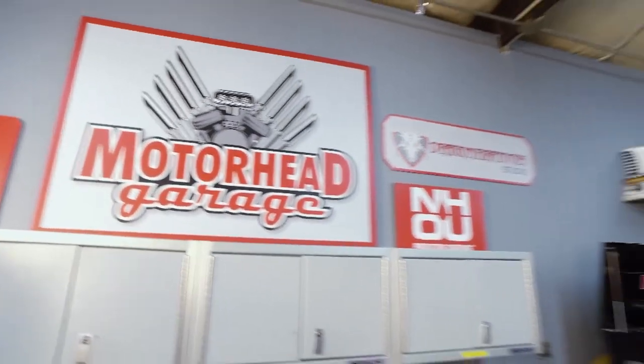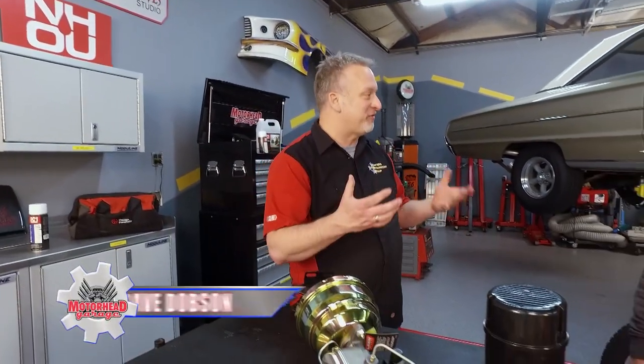We talk all the time here on Motorhead Garage about performance — you want to make your car go faster, perform better. Well, nothing's more important than stopping the vehicle.